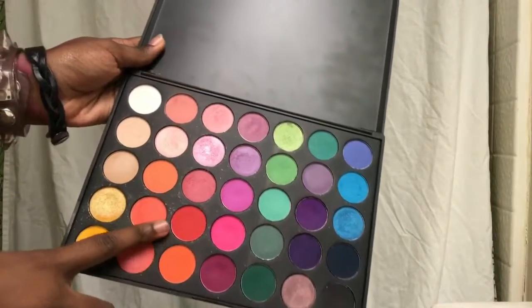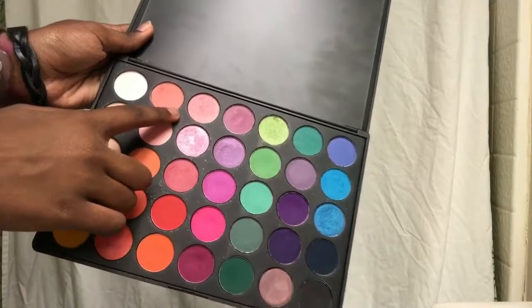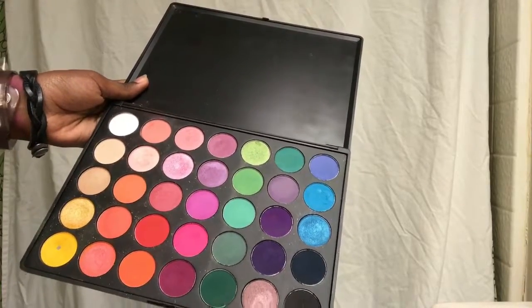I also use this color right here and I mixed it with this color right here, just to mix them and make the right color for the next color that we're going to be using for the crease.